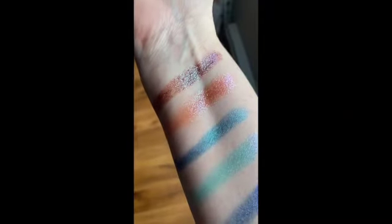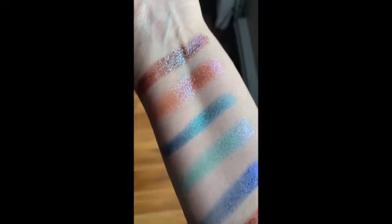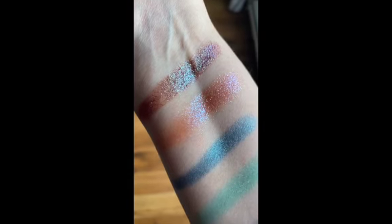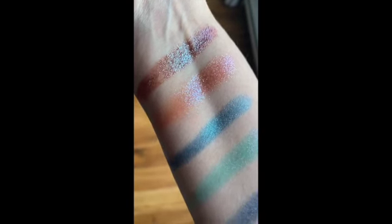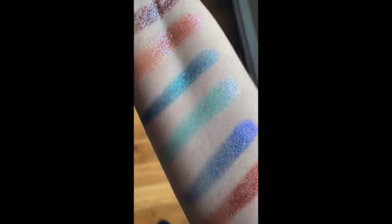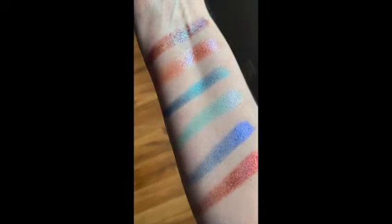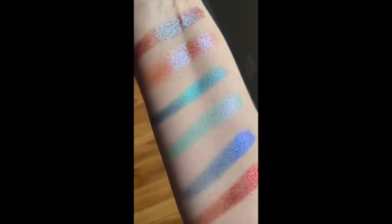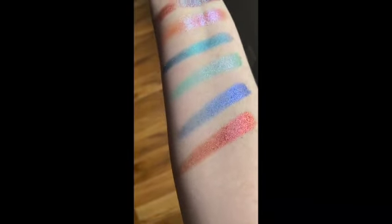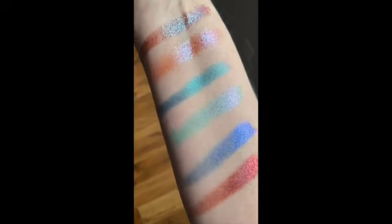Swatch time. I thought I'd skip the middleman today and just go straight to phone swatches. So the first color is Luna, then we have M81, we have Celestial, Comet, Sirius, and Europa. And let's see if I can get it to shift some here for you. I mean, it's on a pale arm, but now we can see a little bit of shifting there.